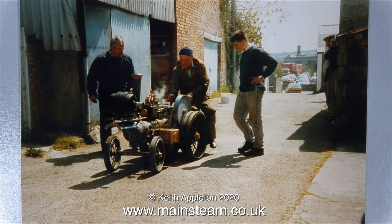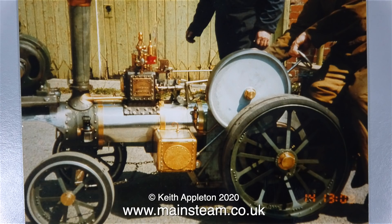The previous owner mentioned to me that there was a riding assembly that clipped onto the back of the engine. But unfortunately, this didn't come with the engine — but really, it's just as well, as it wasn't really strong enough to carry my weight. I'm having one built that has its own wheels very shortly.